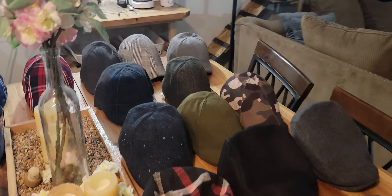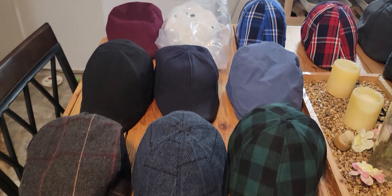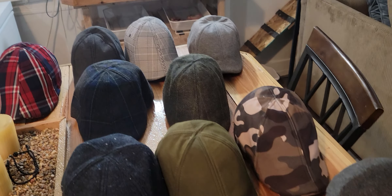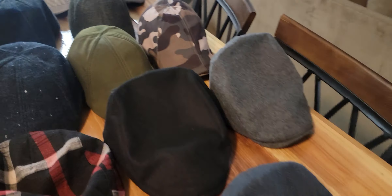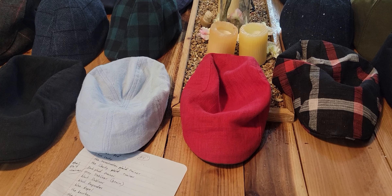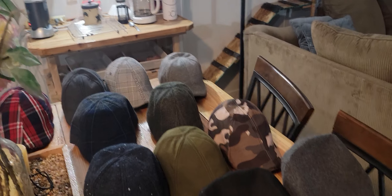This video is kind of a tribute to Boston Scally. I don't like you guys very much because you have all these really nice hats and I keep buying them. I'm up to 27 — there are a few in front that are not Boston Scallys, those four right there, but all of the rest of these are Boston Scally.